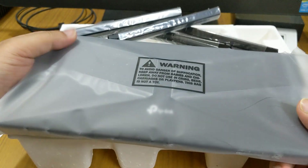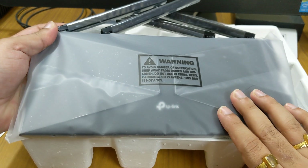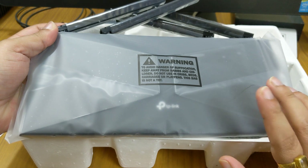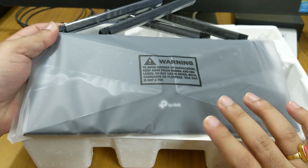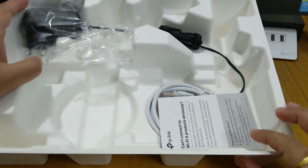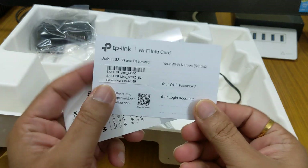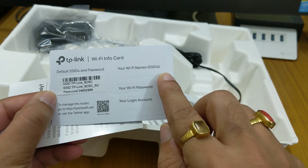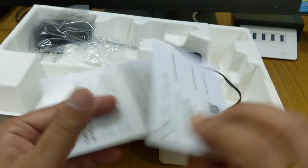This is the router itself, which is identical in design to the AX3000 model and also similar to the AX1200/AX1300 and the Archer AX10. The AX20 sits as the middle model in the lineup. You also get a Wi-Fi card in the box — a useful card where you can note your Wi-Fi SSID and password and keep it in your wallet.